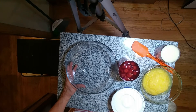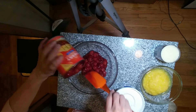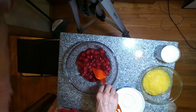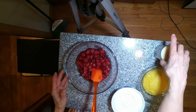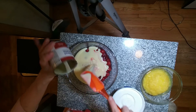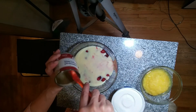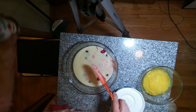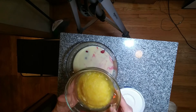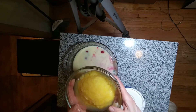Now we're going to make the cherry fluff. We need one can of cherry pie filling, one 14-ounce sweetened condensed milk, and one 20-ounce crushed pineapple — this is drained, however I am going to have to drain it a little bit more.